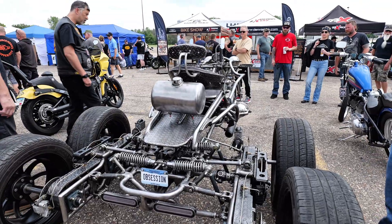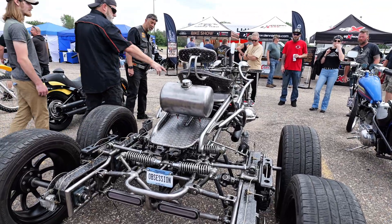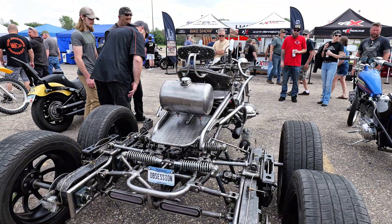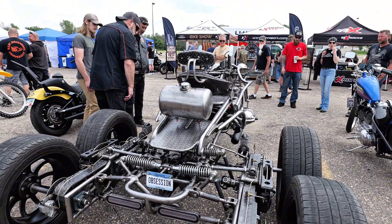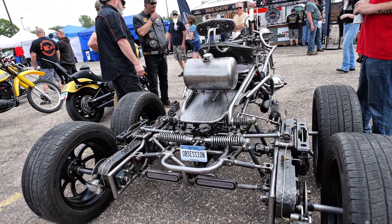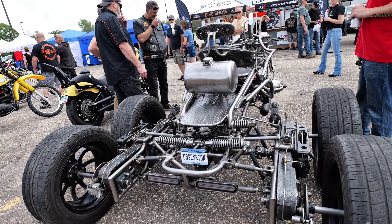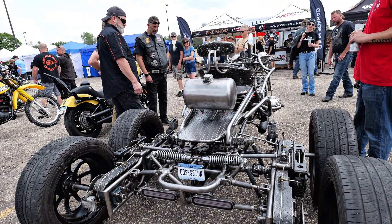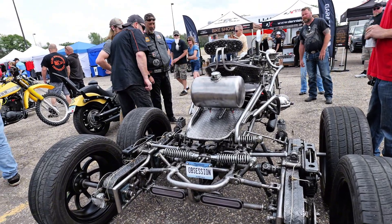I'm just going outside of the box on everything here. Anything that was on the other bicycle, I throw that away and make something totally different. It's a pushrod suspension. Most pushrods are just a single one, but since I have the rules on the back, I go on both sides — and it seems to work really well.